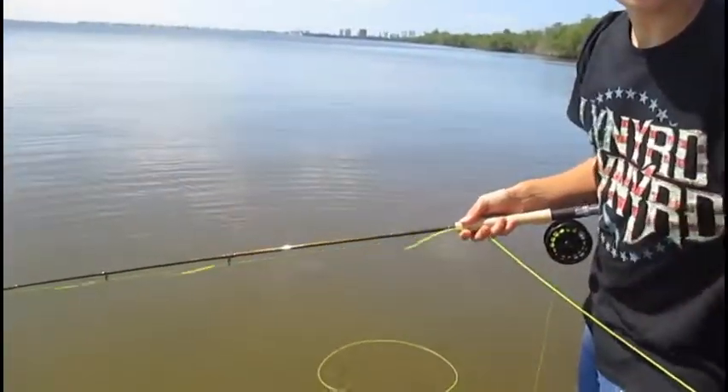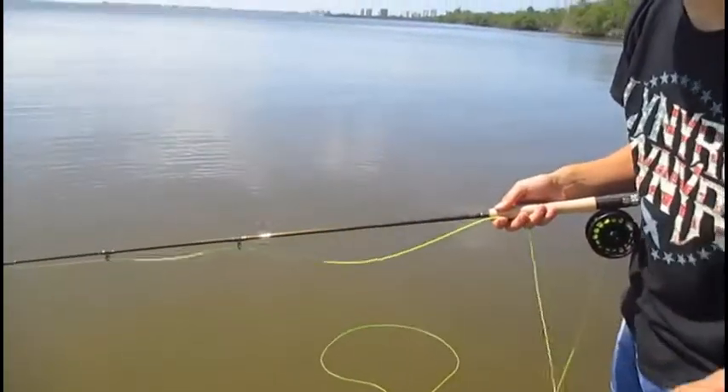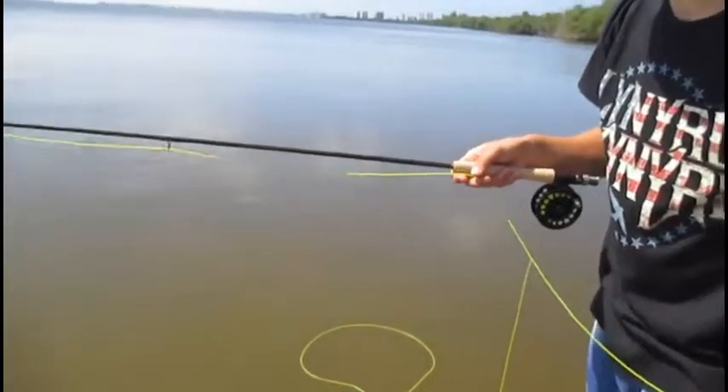Lovely hot weather. It's over about 100 degrees Fahrenheit. I don't know what that is in Celsius. Very hot.